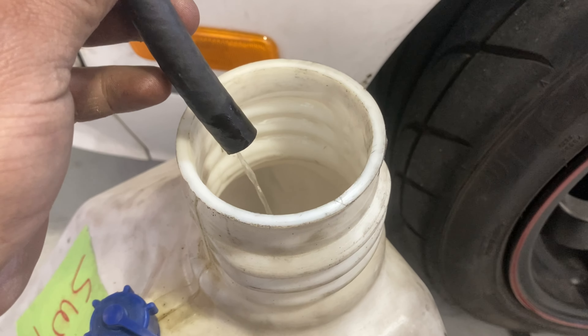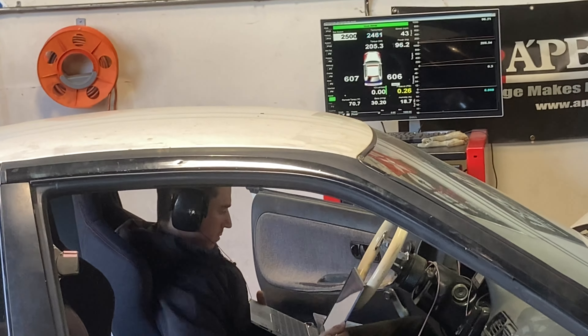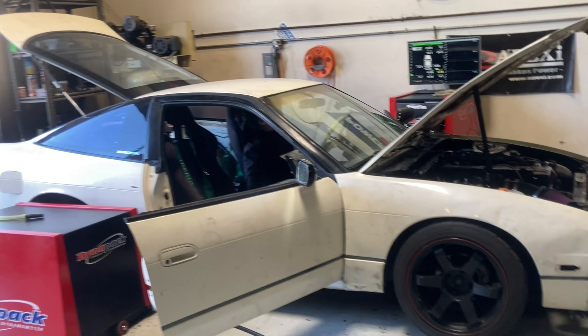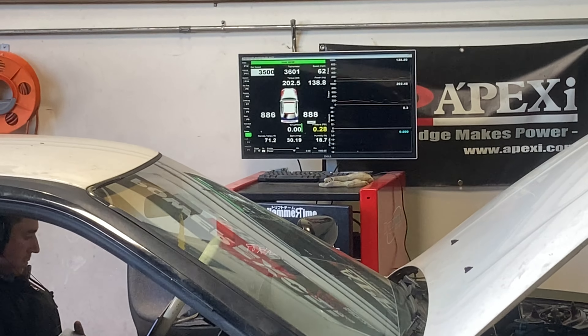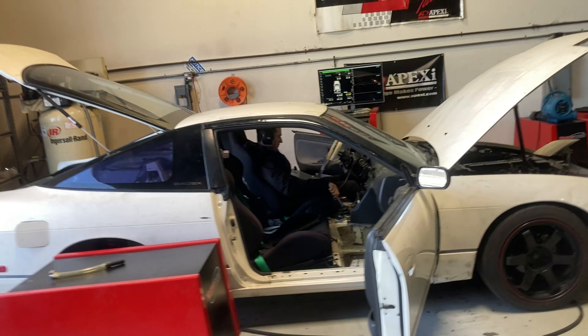We're pumping out the little bit of 91 that was left in the tank — this nasty yellow stuff. We went ahead and put five gallons in to finish up the pull, and now we're hitting the regulator, pumping everything out, then we'll be putting in our E85. Jack is doing driveability tuning, and we're about to do a pull on E85.